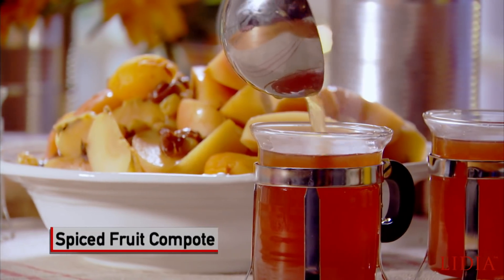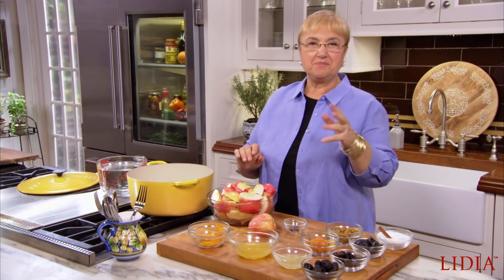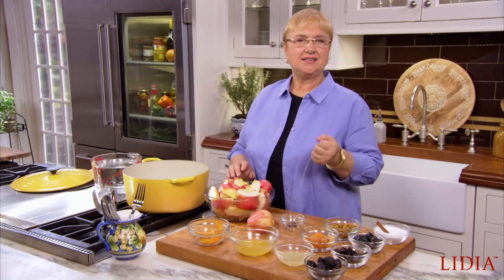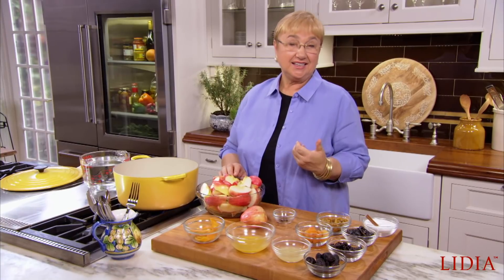Compote. We are cozy and comfortable in the home. A casserole is in the oven, baking away. And a nice warm, fruity drink is what's needed. At least that's what we had, and it was called compote.